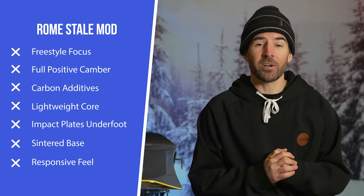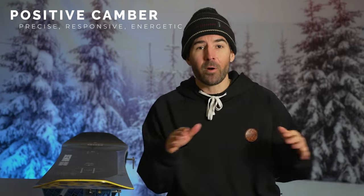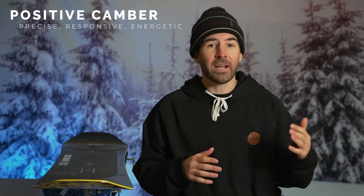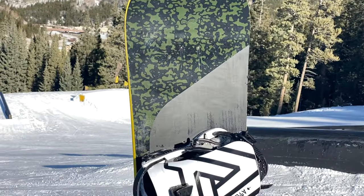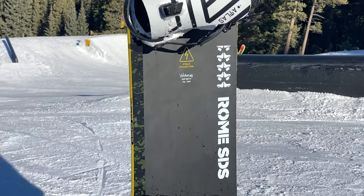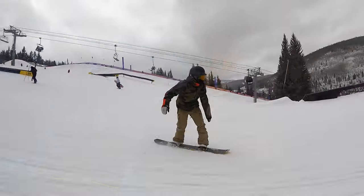The Mod is Stale's true twin snowboard that you're going to see him riding in contests. It is a freestyle-focused board and it runs a full positive camber profile, so you're going to get that more energetic, responsive, and stable feel that you'd expect out of camber. It's also built around a lightweight core — something you'll notice right away when you pick it up. It's very light, and that helps give it a more maneuverable feel, especially for freestyle-focused riding where you're trying to get rotations going.